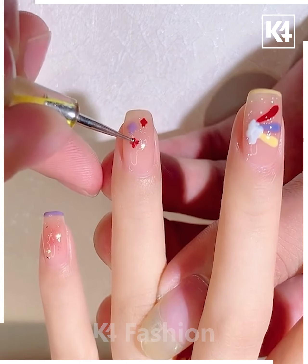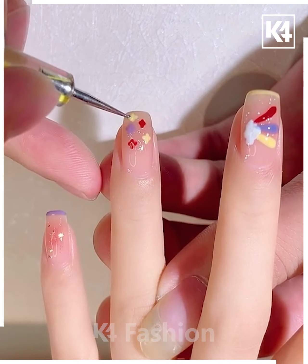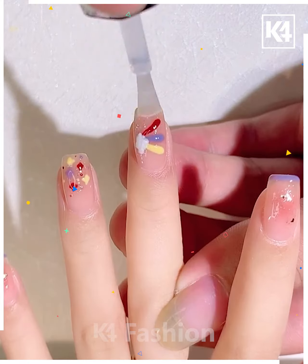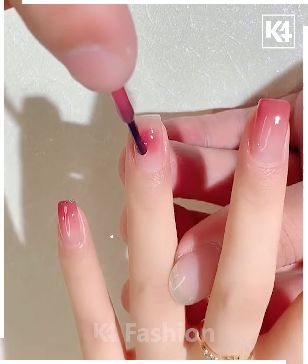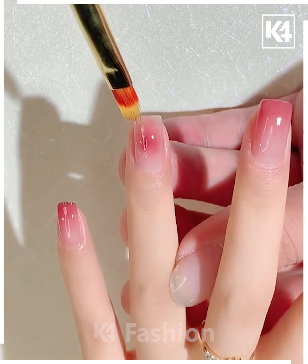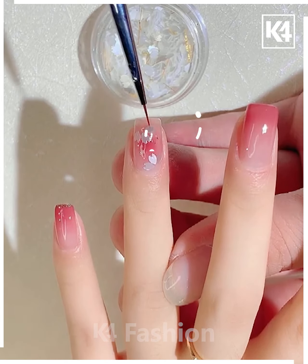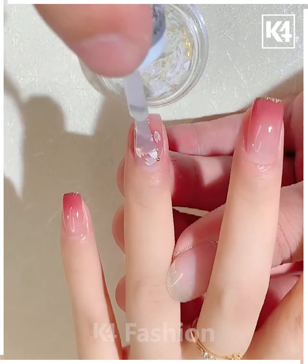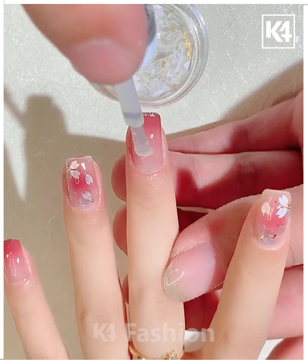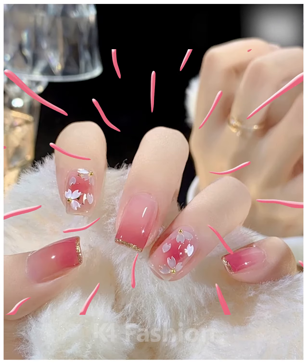Here we are using different shades of nail paint to make it look like a rainbow, creating a different look on the ring finger. Next, we are using another shade of nail paint, putting a stone-like structure onto the ring finger, and making it glossy with watercolor. It's almost done. I hope you liked the video, thank you for watching.